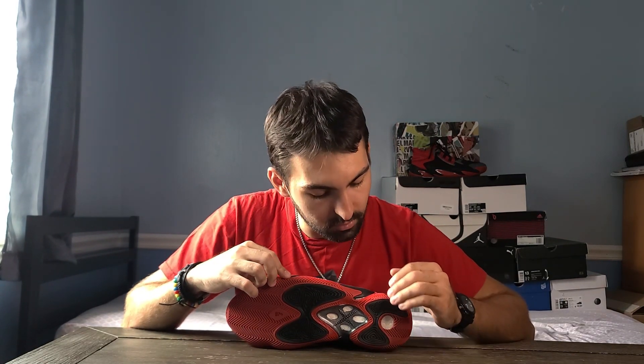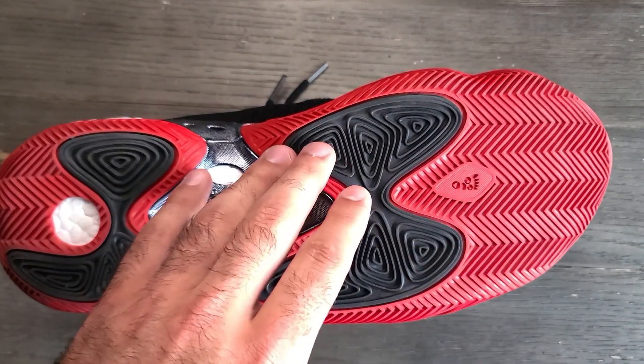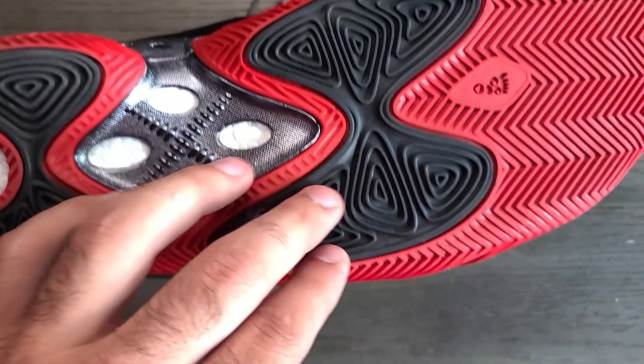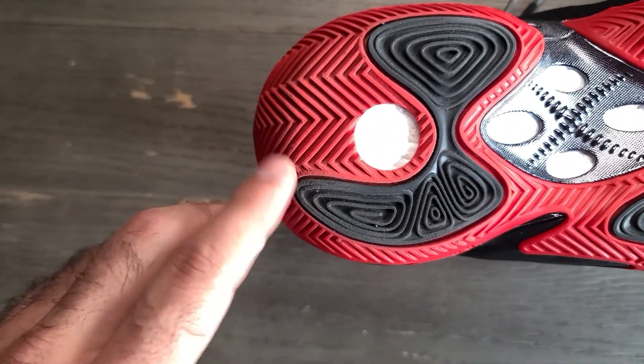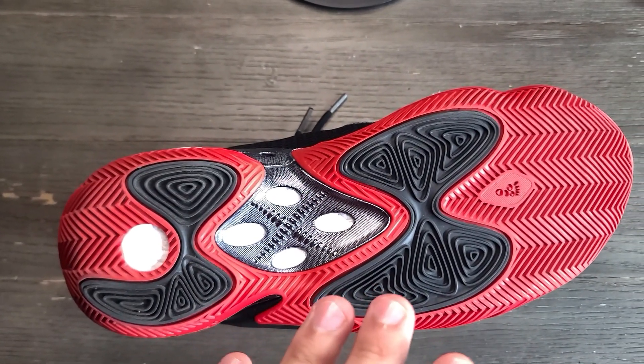With dust, it does get dusty a little bit and sticks to the traction pattern. However, it generally kept its performance — I didn't experience any sliding when it collected light dust. If it gets really dusty you will slide a little bit and eventually have to wipe it off. The rubber itself is a little sticky so it's kind of hard to wipe off; I recommend that you clean it so you can get the best traction out of the shoe. For durability, it's holding up for the most part in the main sections, but in the black portions in the front and in the back you are getting some wear.